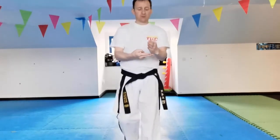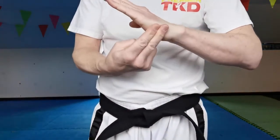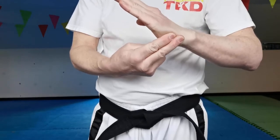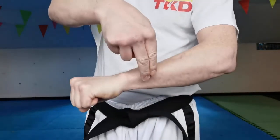Use the two fingers here again to measure the area. That's it. Knife hand. Forefist. Out of forearm.